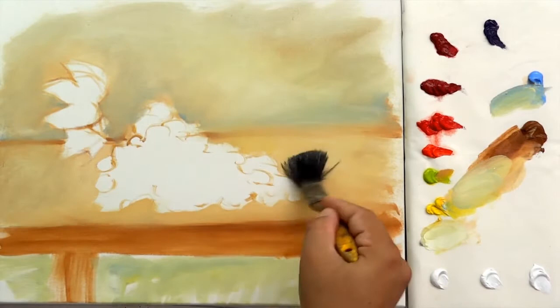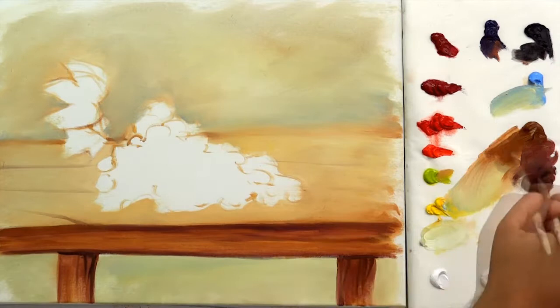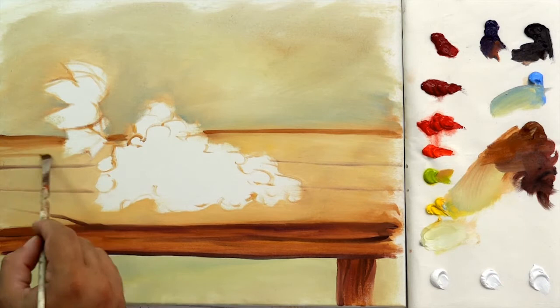Now, mixing Van Dyke brown and raw sienna, detail the table traces, such as veins, cracks, and its shadow. Note, this is a rustic table without many details. Let's start painting the grapes, and later we're back to the background.